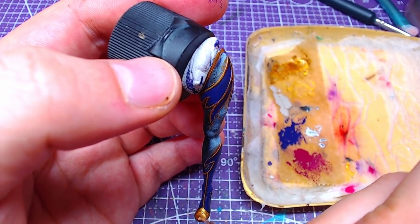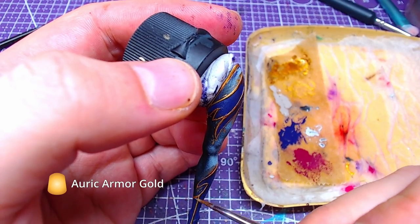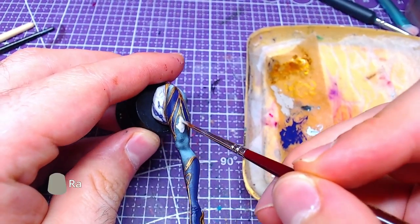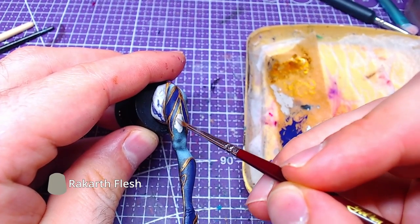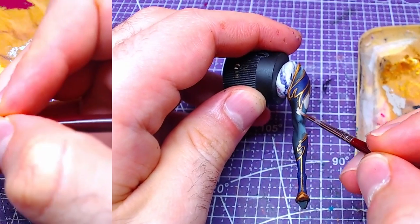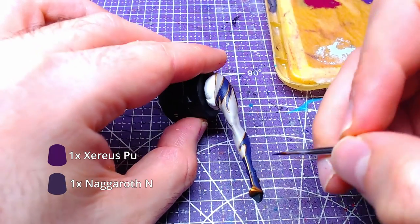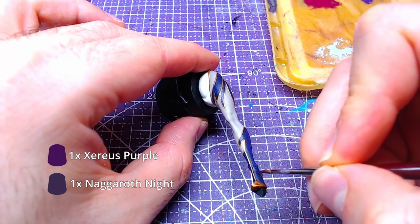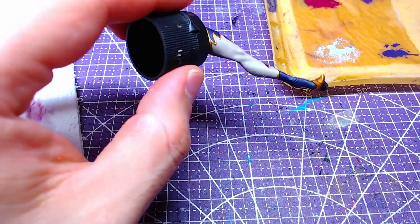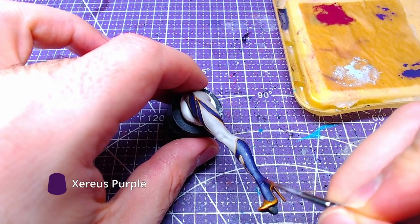This time we will do highlights directly with Auric Armor Gold for all golden areas. All places left unpainted will be covered with Rock Card Flesh, as they are all exposed skin. As we wait for the Rock Card to dry, we will use the mix of Nagaroth and Xerius we created before and highlight all purple areas. Follow up the previous step with details of Xerius Purple.